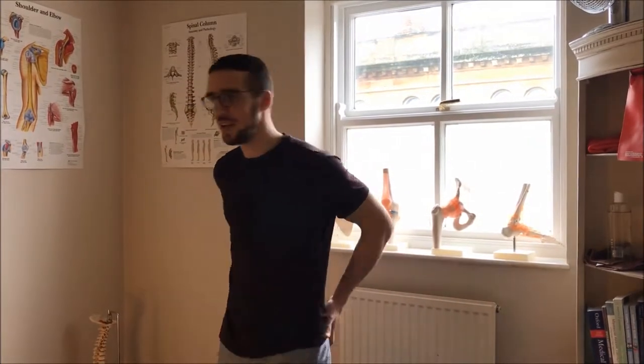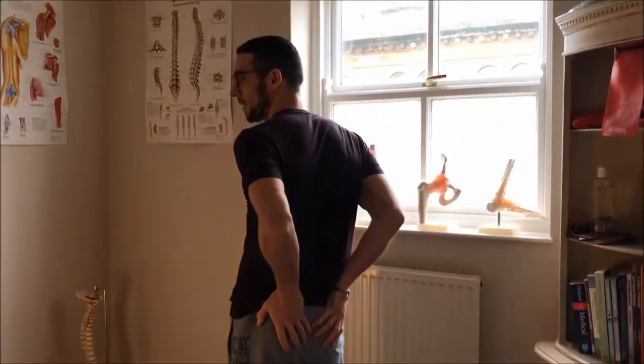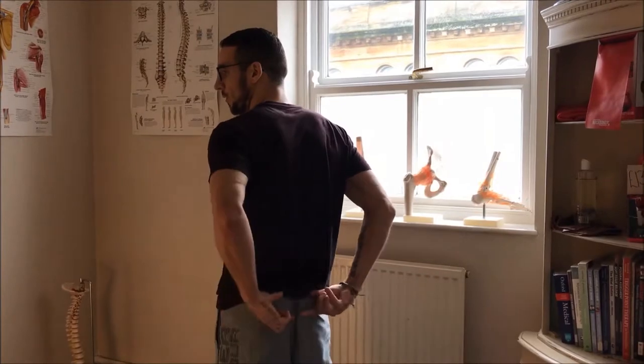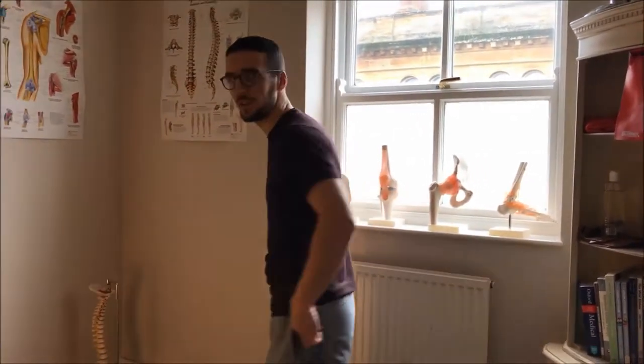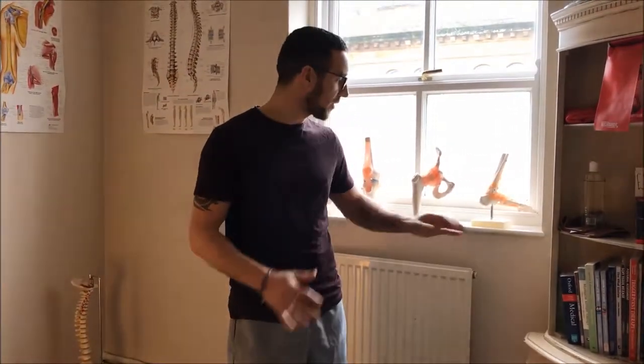This is an active isolated stretch for your piriformis. When you feel the stretch, you'll feel it deep in your glutes. The piriformis sits from your sacrum to the top of your leg, and that's where you're going to feel this stretch. When you first do this stretch, do it somewhere where you can stabilize yourself, so grab hold of something if you need to.